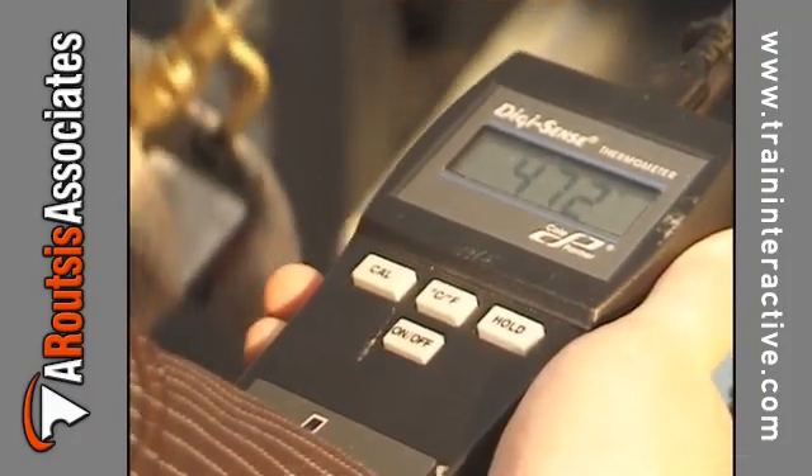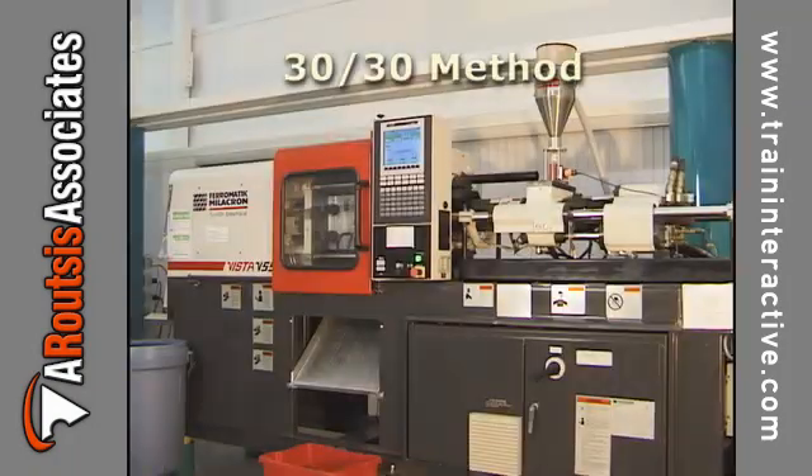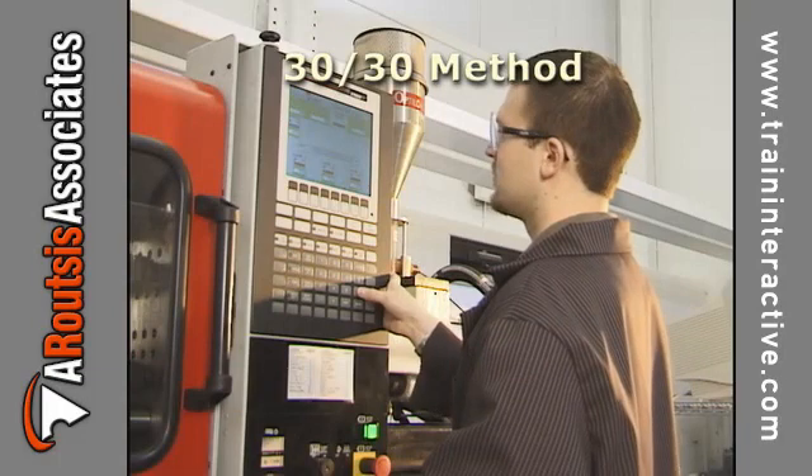One of the most effective methods of measuring the melt temperature is the 30-30 method. This method involves three easy steps.